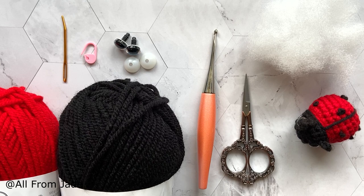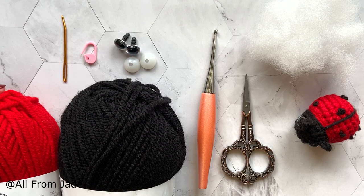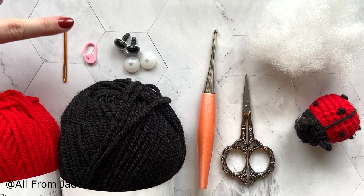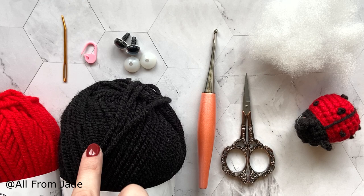Here's what I'll be using for this tutorial: some chunky yarn, this is Hamigo Chunky by Hobbycraft, but you can use any yarn you like. All materials are listed in the description, including options for a smaller size with worsted weight yarn or even bigger. I'll also be using a yarn needle, a stitch marker, 40mm safety eyes, a 4.5mm crochet hook, scissors, and stuffing.